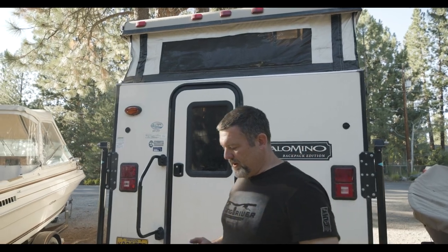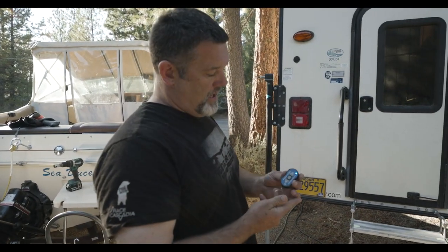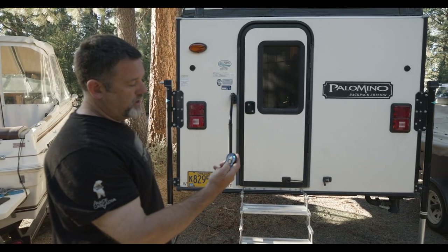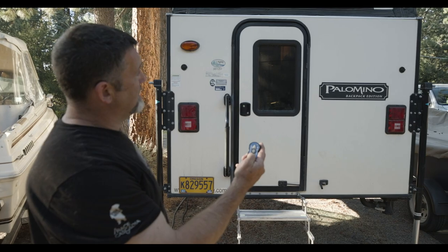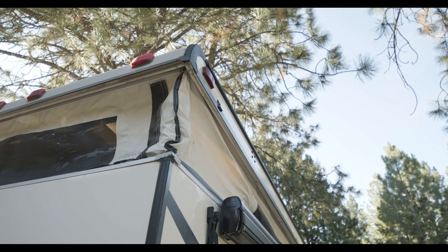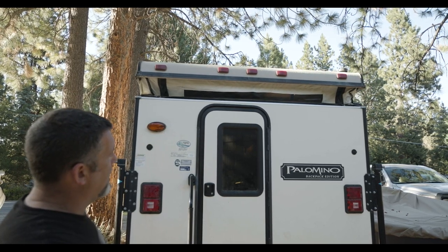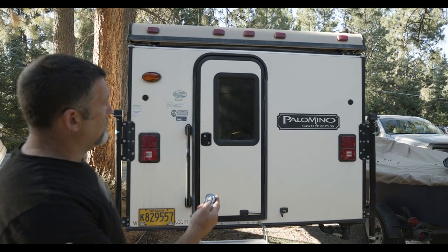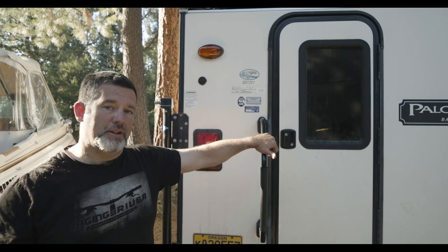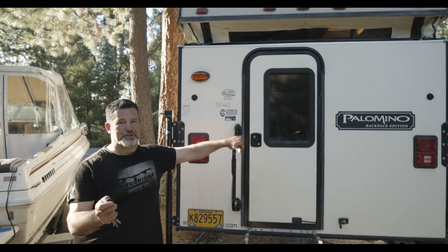One of the best features is this remote control that takes the top up and down. I've turned it on and now retracting it — I just hit a button. And because I had the fan on inside, it sucks in the canvas material so that none of it shows once you're driving down the road, compacting it all the way down, which makes it a lot more streamlined for your gas mileage. Thank you so much for checking in and being a part of the tour of my Palomino Backpacker Edition travel trailer. Have a good day.